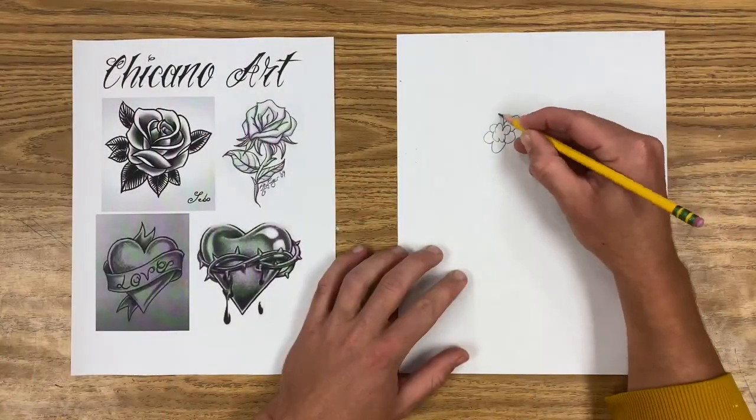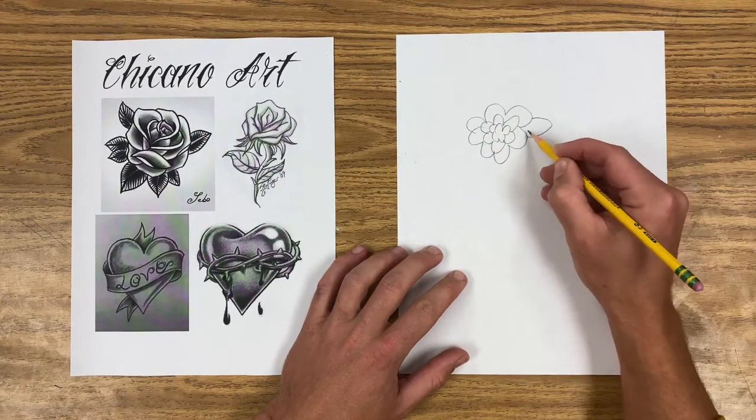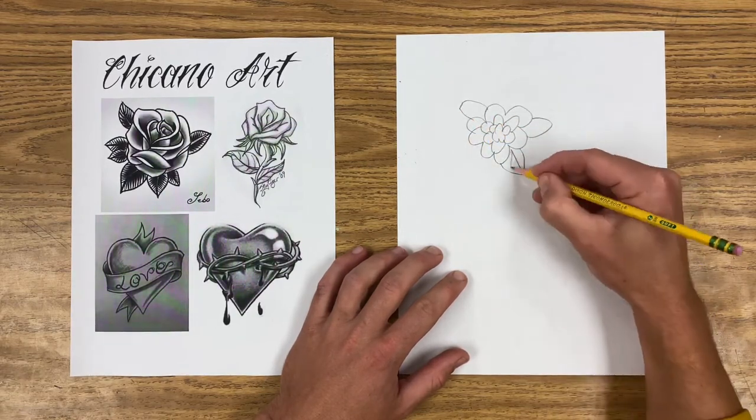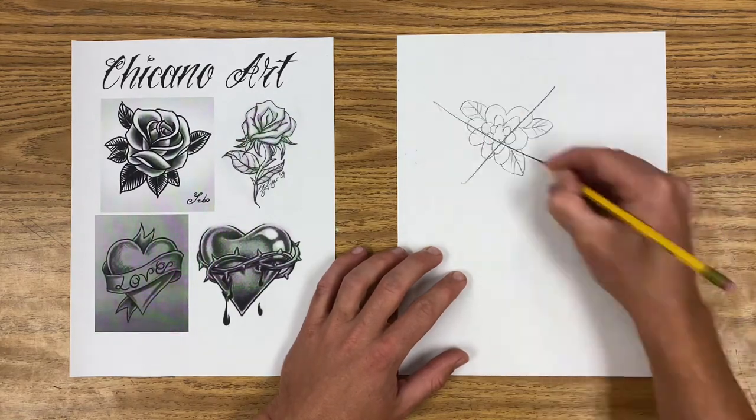The first thing you have to do if you want to draw without tracing is get your brain out of cartoon mode. Cartoon mode is when you draw symbols for what you're looking at instead of drawing the exact lines and curves that you're actually observing.